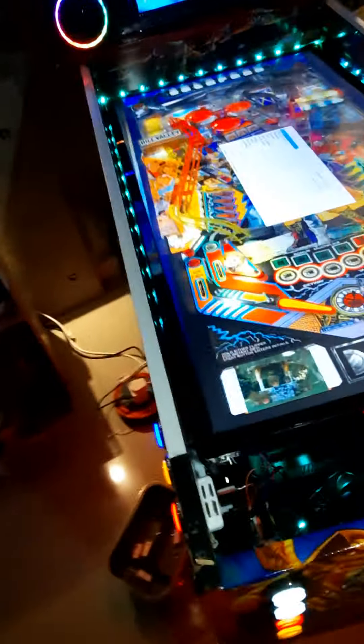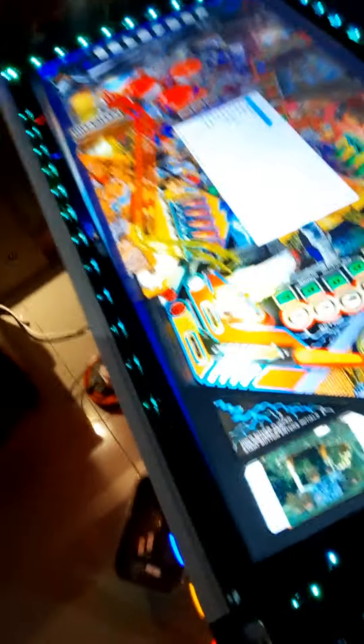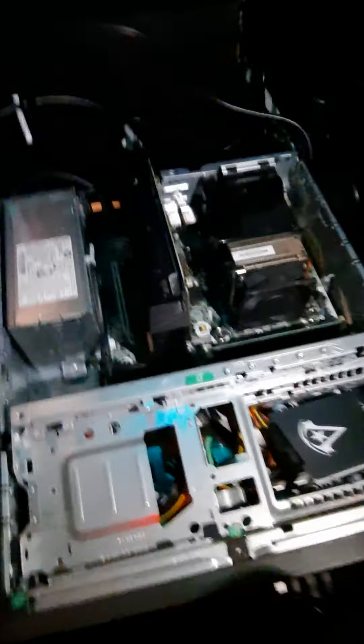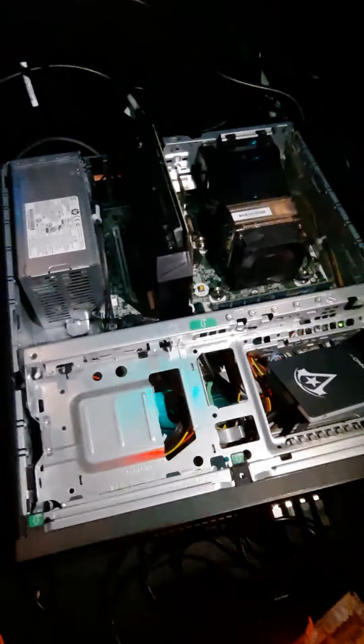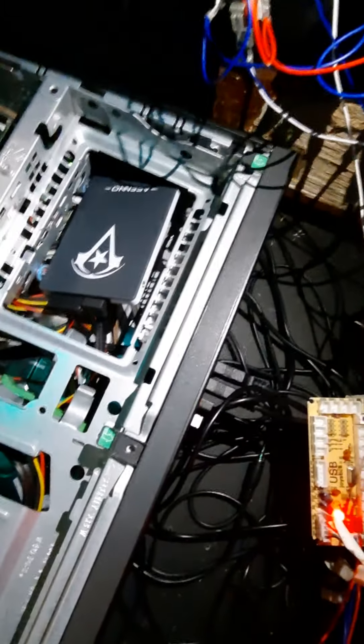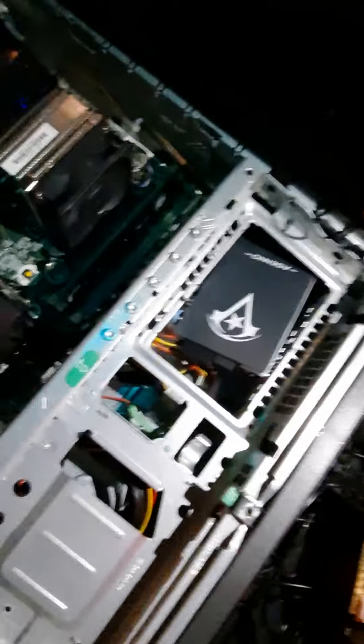There are LED strips around there, and the TV lifts up. The TV just lifts up like so and there are all the magnets of the computer. Inside there's a GTX 1050 Ti graphics card and a 250 gigabyte SSD.